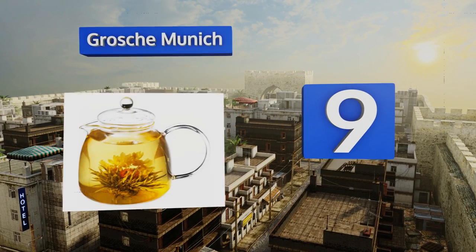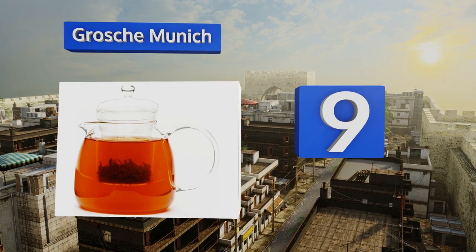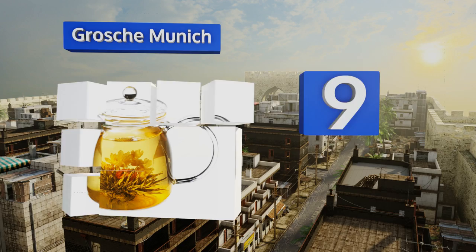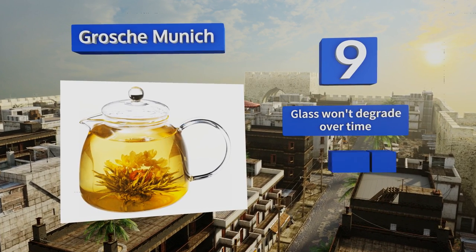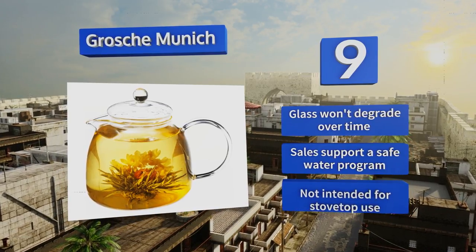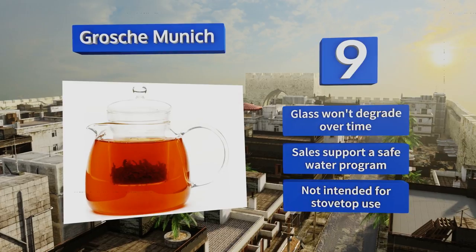At number nine, offering a full 42 ounces of brewing capacity, the Gros Munich can be used with or without the translucent infuser to prepare four to five cups at one time. The spout is designed for spill-proof serving and all the parts are dishwasher safe. The glass won't degrade over time and sales support a safe water program, but this one's not intended for stovetop use.